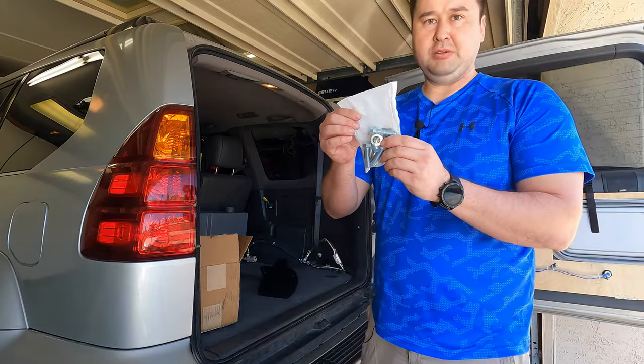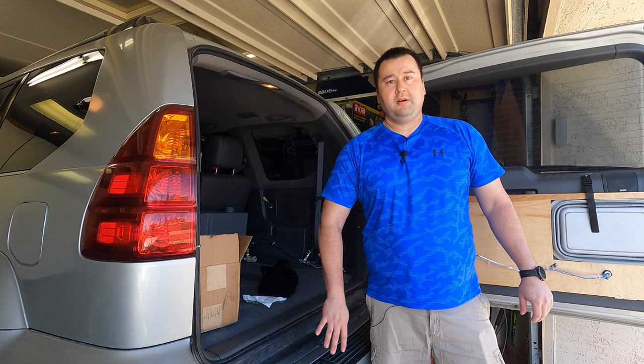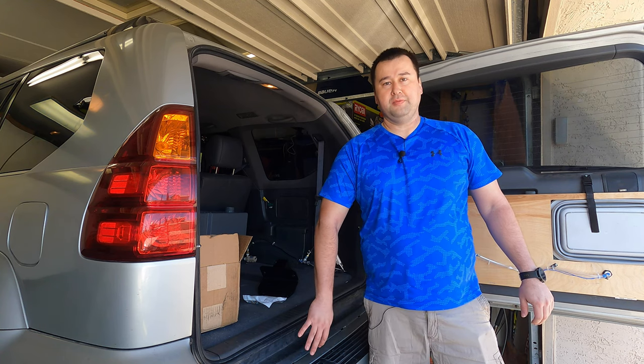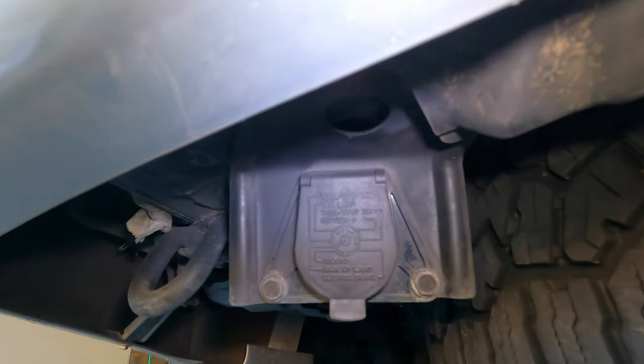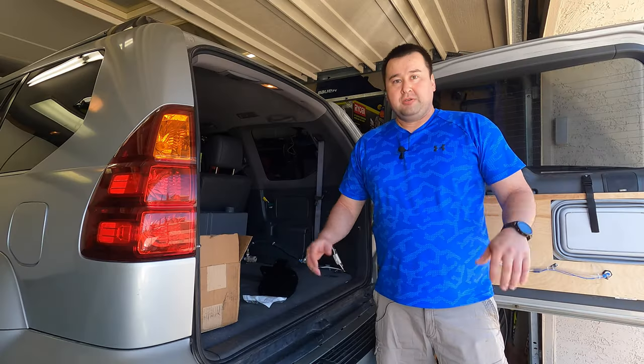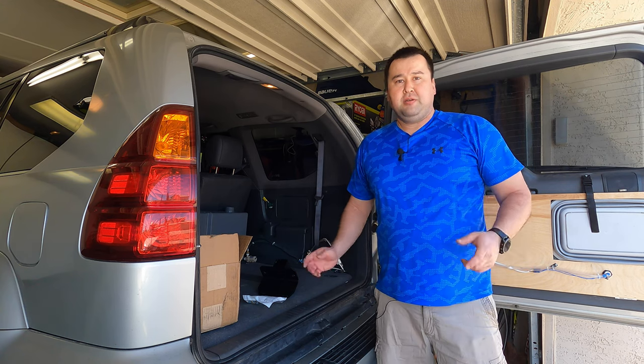It does come with the hardware you need to install it. Lexus was kind enough to install seven-pin trailer harnesses already on the GX470 — it's actually hidden underneath the bumper, so there's no wiring that you need to do to install this, so why not do it? The only thing it doesn't include is instructions on how to install it, so that's why I'm making this video. Let's get into the install.